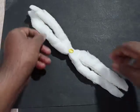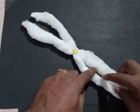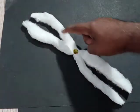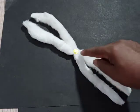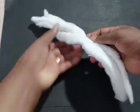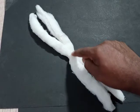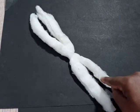This is the model of a chromosome and it is having chromatids. These two are non-sister chromatids and they are joined at a position called centromere. This is the centromere.